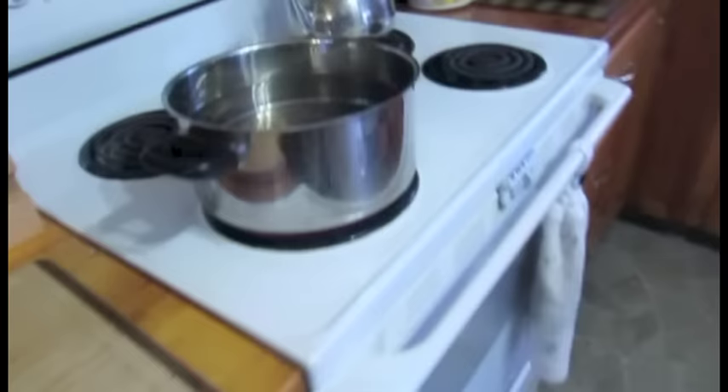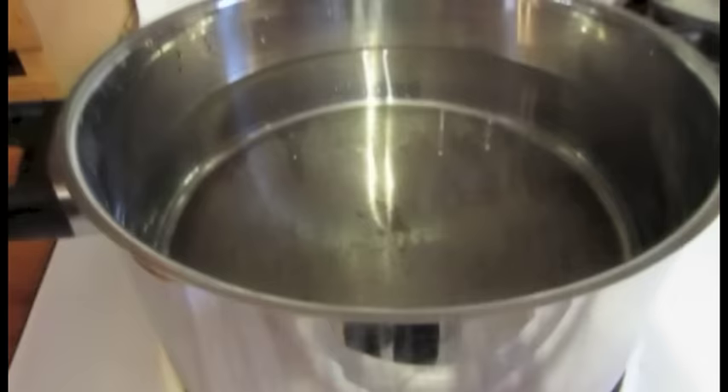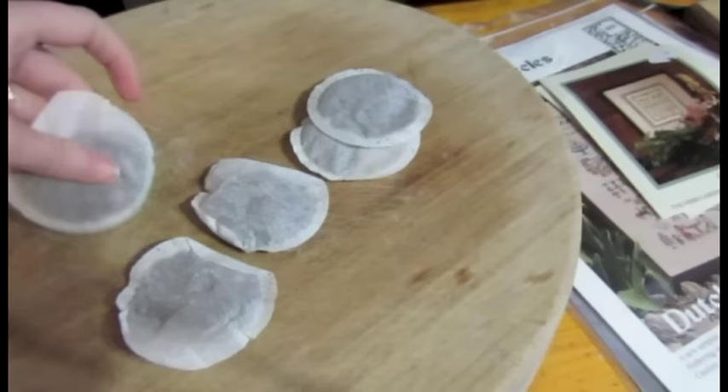What I've done is I've put a soup pot - this is my biggest soup pot - onto boil, and it's filled about two-thirds of the way full of water. I put that on to boil; you want that going at a rolling boil.